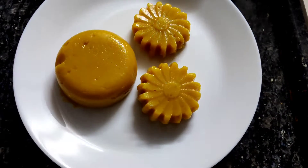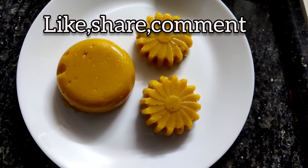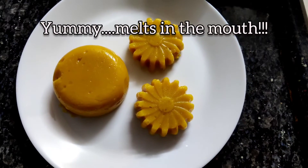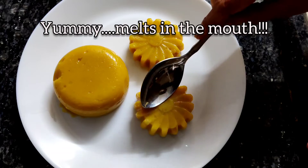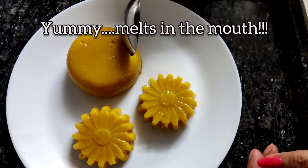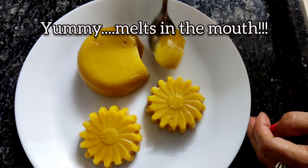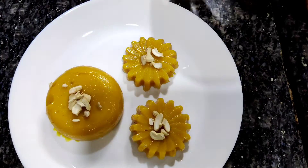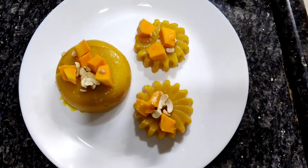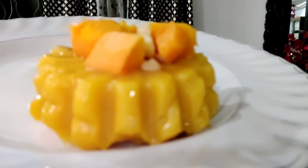Wow, it's come out very well! Beautiful mango pudding is ready. Look at this — I have not used any gelatin, no agar agar. It is just mango, sugar, and cornflour, that's it. It's very very yummy, and look at the texture of it. Let's taste it! Friends, enjoy this and please give me your valuable comments — I wait for them.